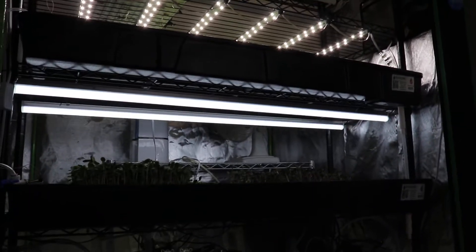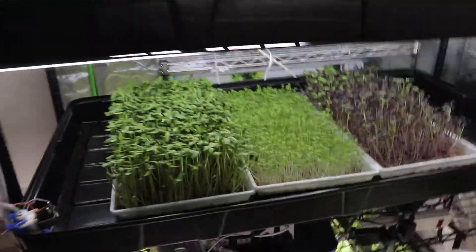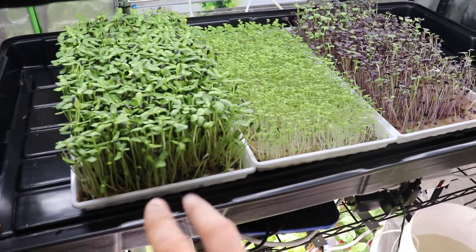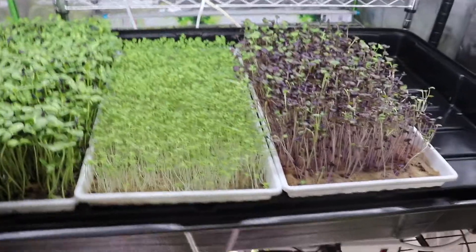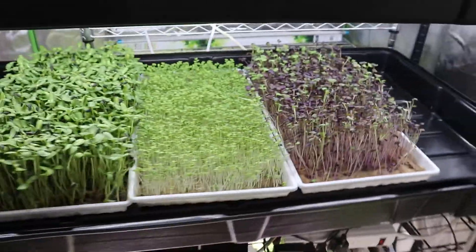On the other shelf with the Barina LEDs, the sunflowers are a bit leggy, as are basically all the plants. They've grown well but are leggy — I'll harvest them and eat them.